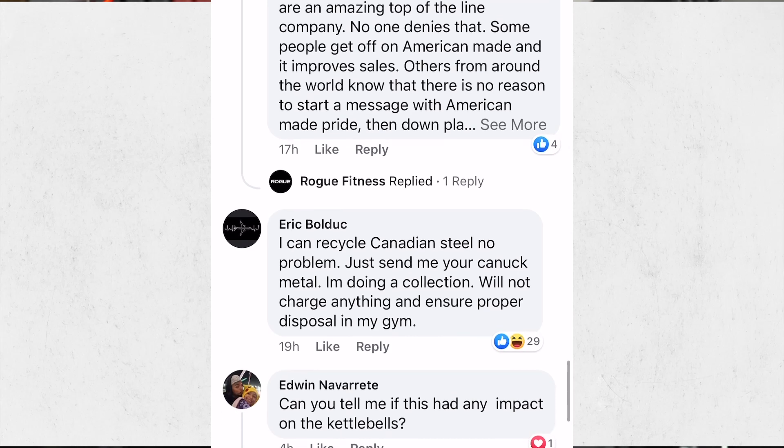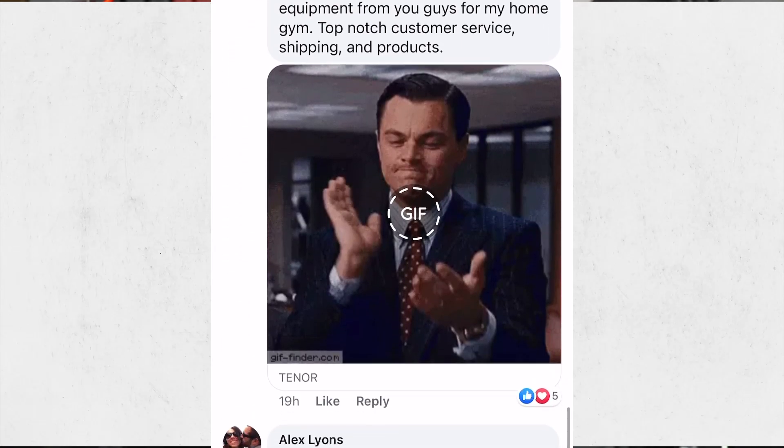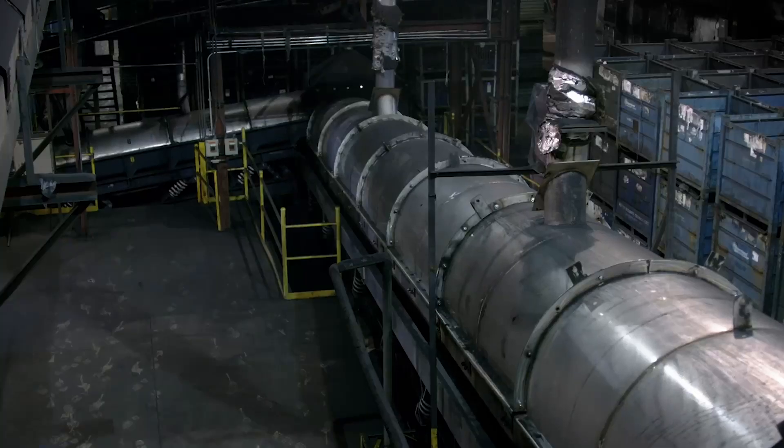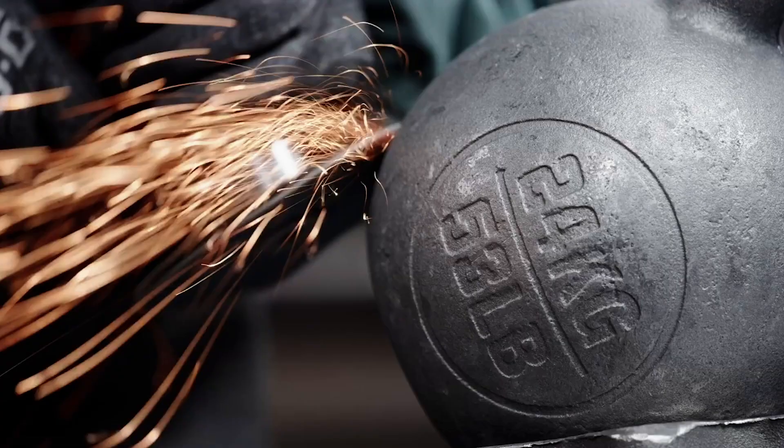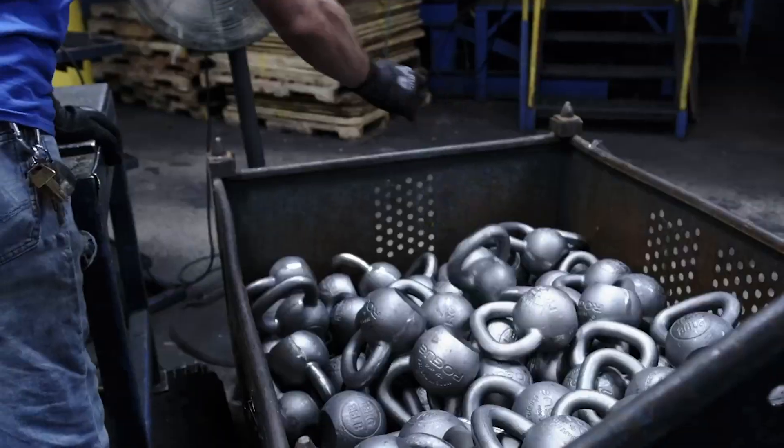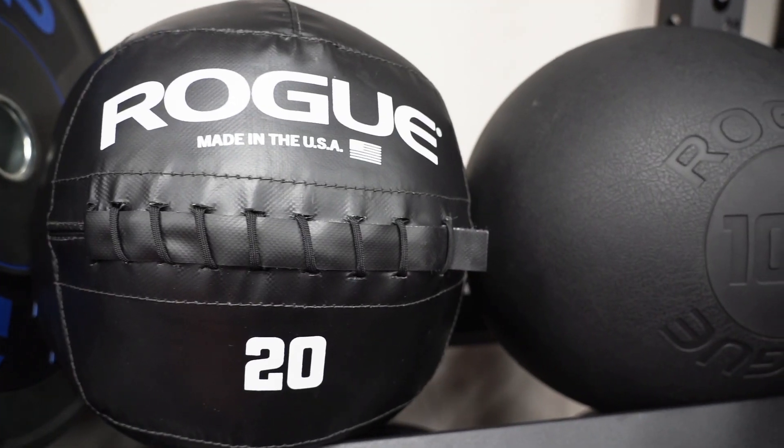Looking at the comments, people are blowing my mind. The reason Rogue is replacing the Canadian-made steel has nothing to do with Canadian steel being inferior to U.S. steel. I would guess that in the future Rogue will probably build factories in different places as they expand — they already have a European division, though most stuff sold in Canada is still made in the U.S. The point is, Rogue is not saying Canadian steel is inferior. A mistake was made: on every product page it tells you where it's from.